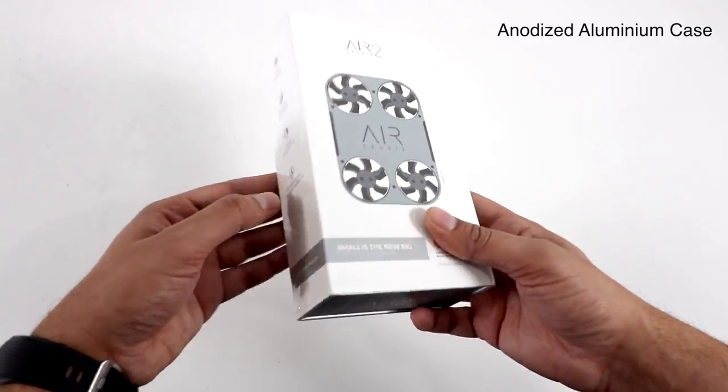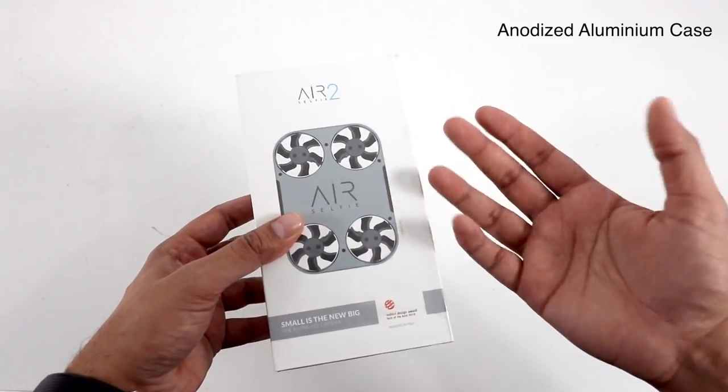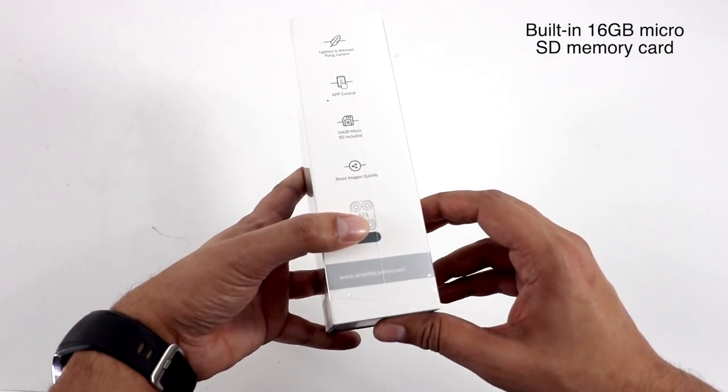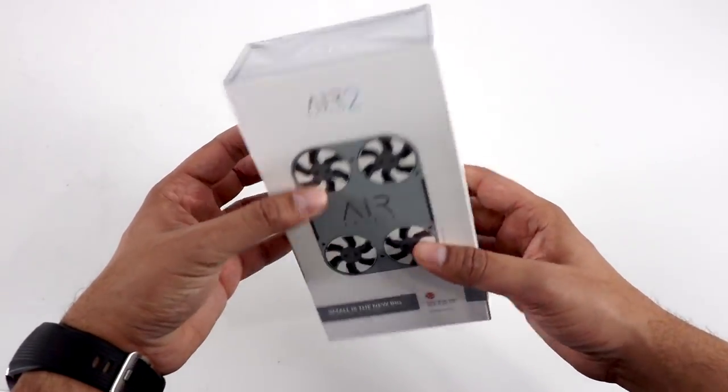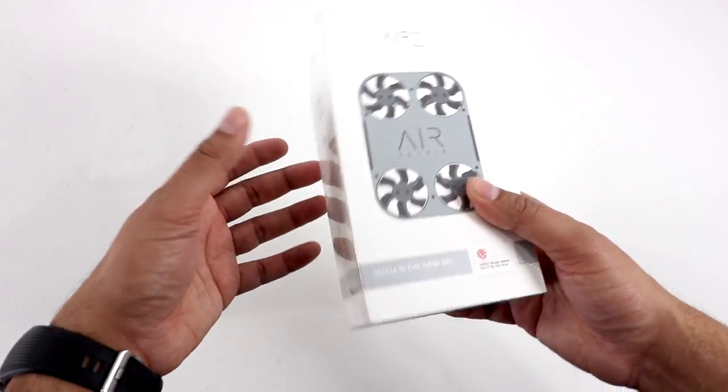It's made out of very nice high-grade aluminum material, meaning if it does crash, you could technically still use it. It does come with a 16-gigabyte microSD card, which is very, very nice. So let's go ahead and open this thing and see what's on the inside.